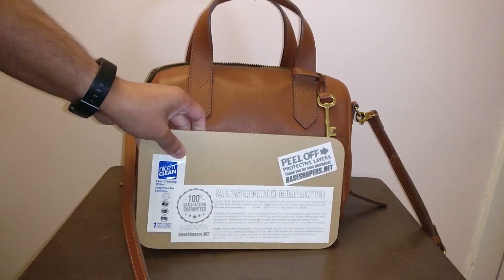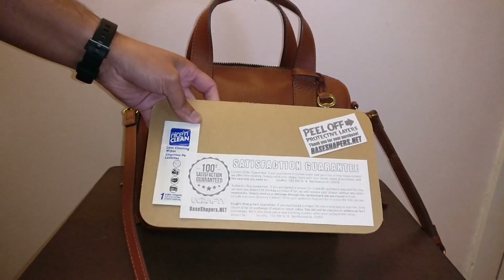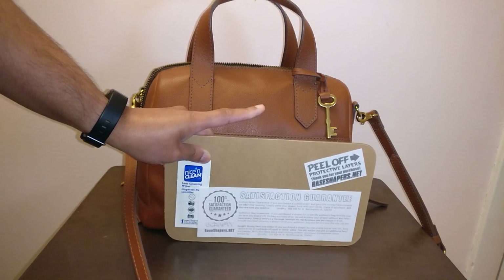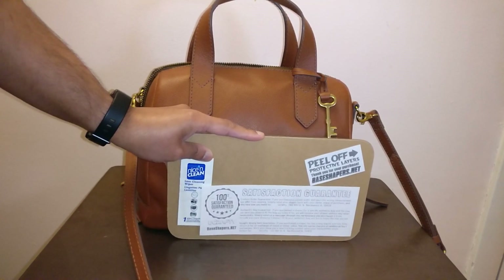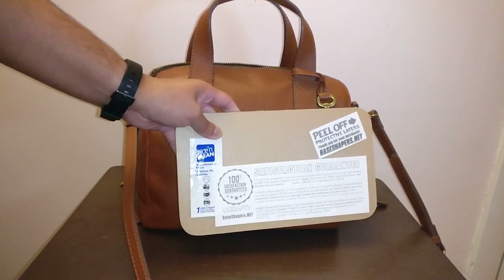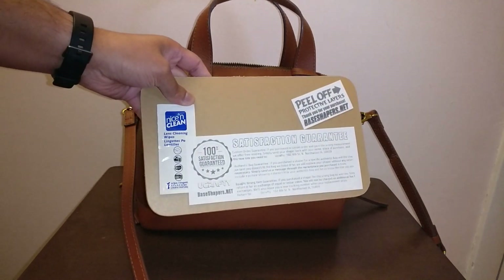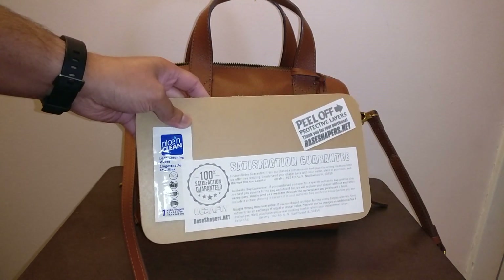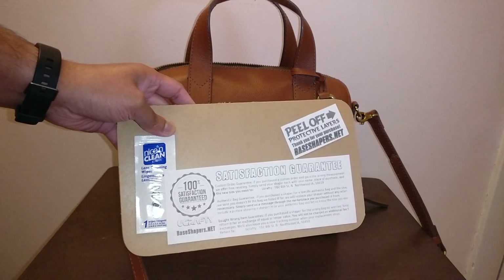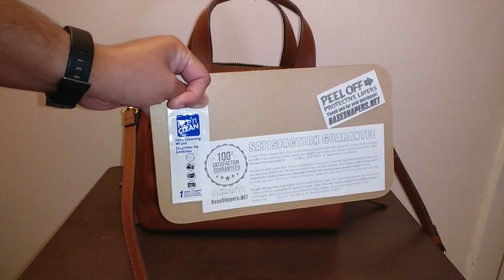Base shapers can actually be quite expensive. Ones made out of felt or anything like that can cost like $30 to $40, which I thought was ridiculous. But this one is a clear acrylic base shaper and they can actually cut it to size. I just bought the one for the Louis Vuitton Speedy 25 because this bag is pretty similar in size. But if you have a bag that's not a standard size, this company can cut the base shaper to size, and it's basically the same price.